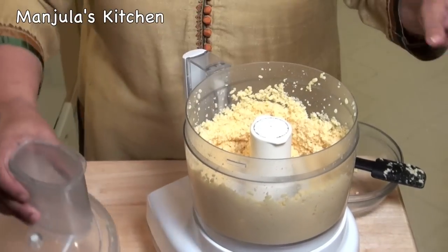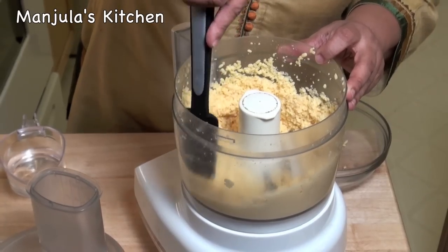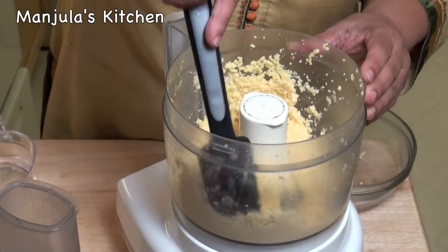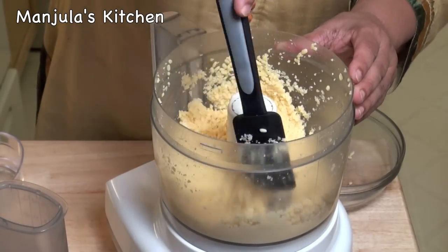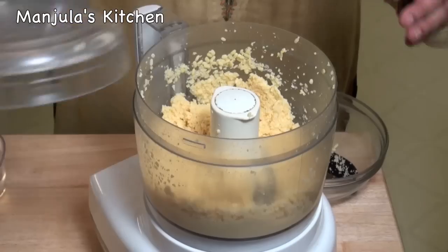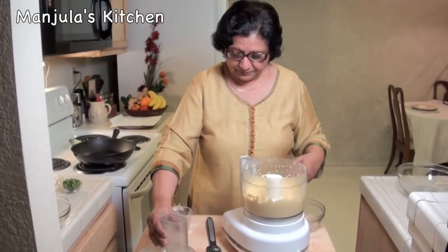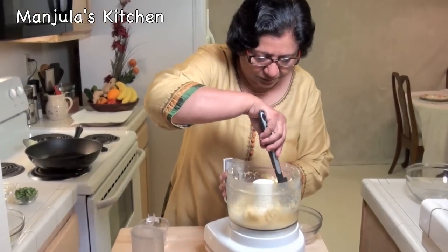Let's check it. Keep the dal a little coarse — don't grind it very pasty. Use very little water to grind. I need to grind a little bit more. This dal is looking good.